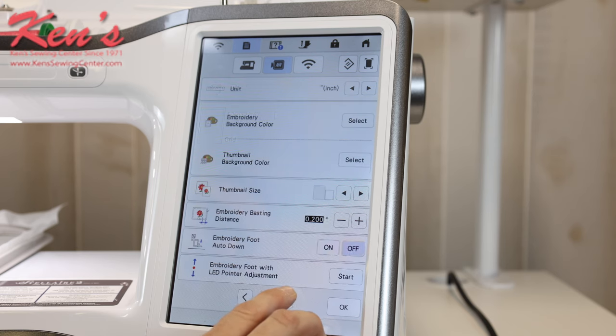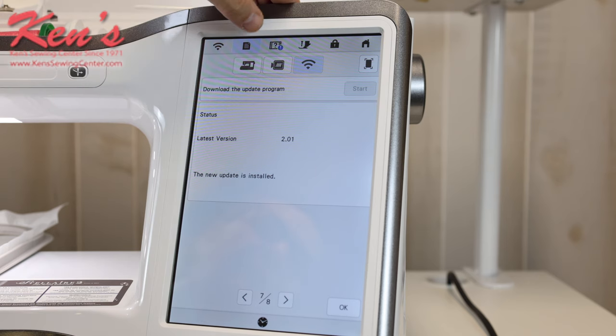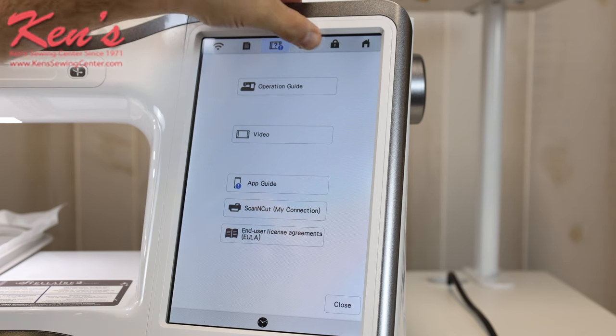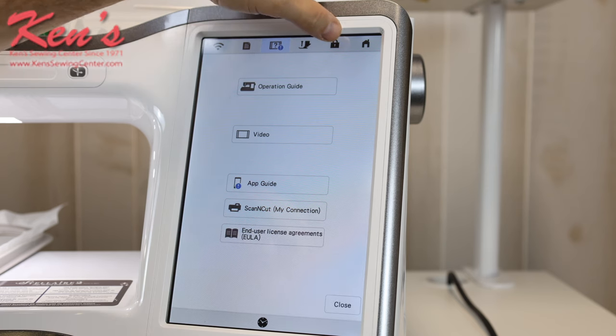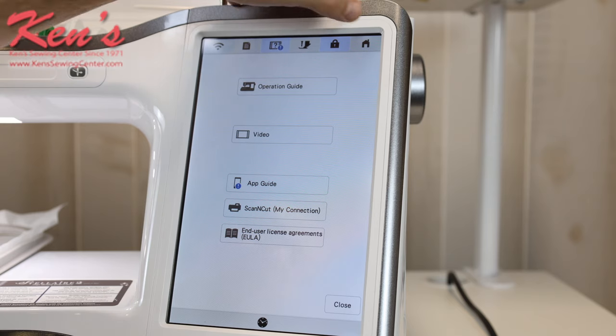As I page over, I can change the size of my thumbnails and icons on the machine. Up top, I have a lot of videos I can access anytime — just scan a QR code and it'll pull up on your phone or tablet. I also have the ability to lower the presser foot automatically at the touch of a button, and there is a lock on this machine if you're afraid little fingers might touch a button accidentally — you can lock the machine and it's going to make it really hard for somebody to unlock it.